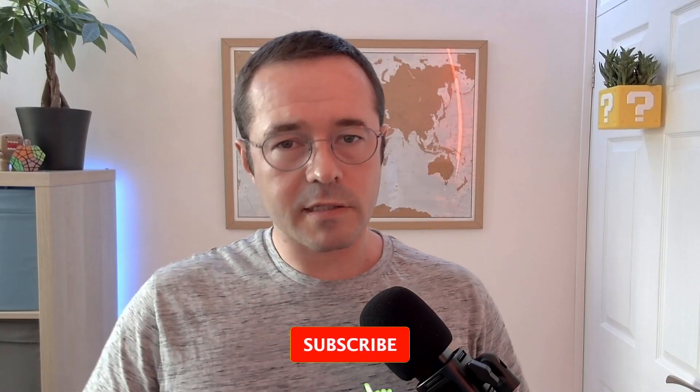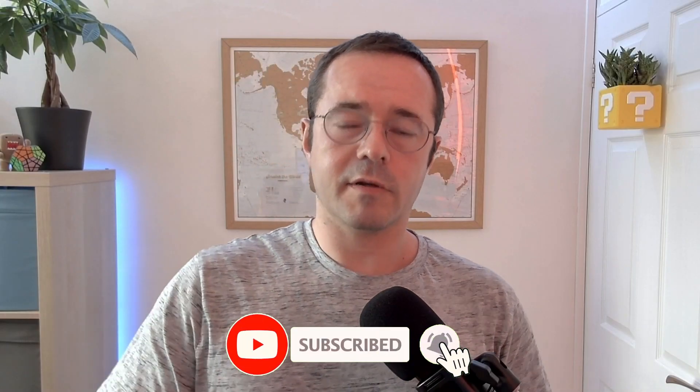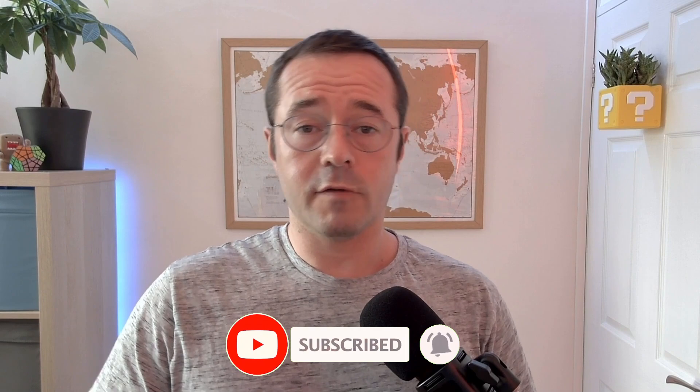Are you using a presence sensor for automations? Let me know down in the comments what you're using it for. If you enjoyed the video, hit like and subscribe — I'll catch you next time.